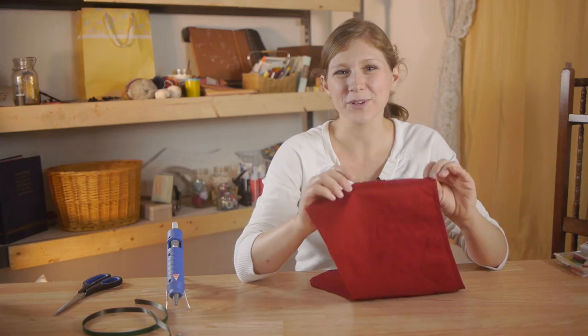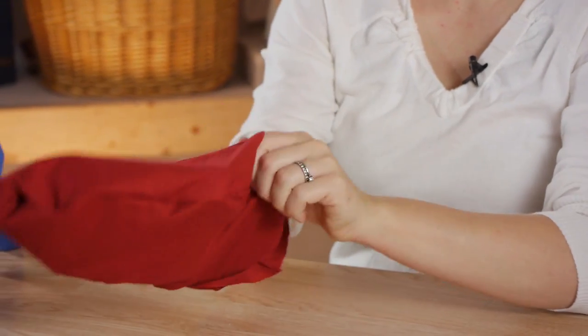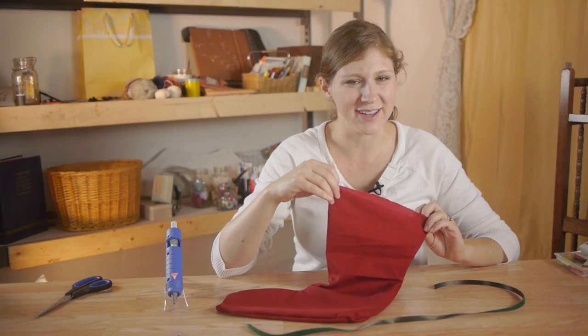Once your glue is cooled your stocking is done and you can turn it right side out. The last step is to decorate your stocking.